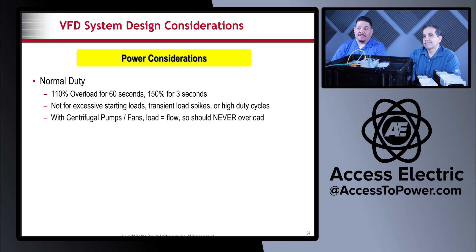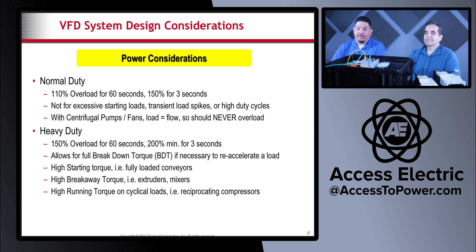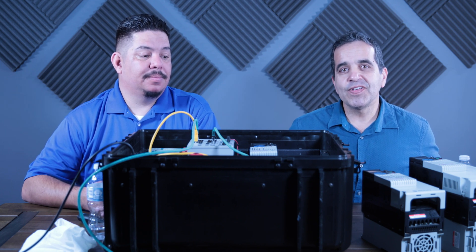For centrifugal pumps and fans, the load equals flow, so it should never overload. Heavy duty drives can run 150% overload for 60 seconds and 200% minimum for three seconds — they're more robust and protect against faulting at startup. Heavy duty allows for full breakdown torque, high starting torque or high breakaway torque, and high running torque on cyclical loads like reciprocating compressors. Heavy duty drives are for those high-torque-load applications.